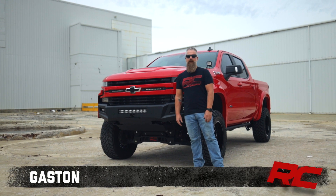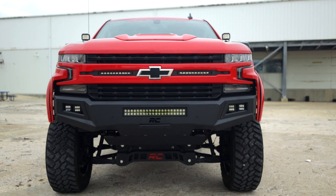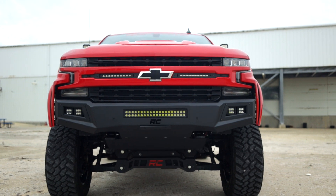Hey, I'm Gaston. Today we're taking a look at Rough Country's heavy-duty LED front bumper for the 19 and up Chevrolet 1500.